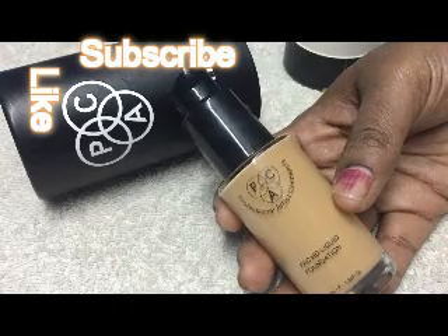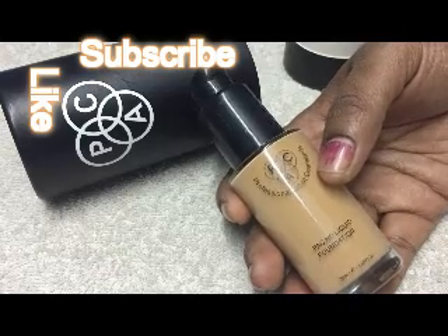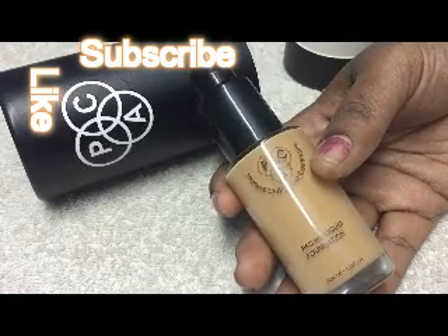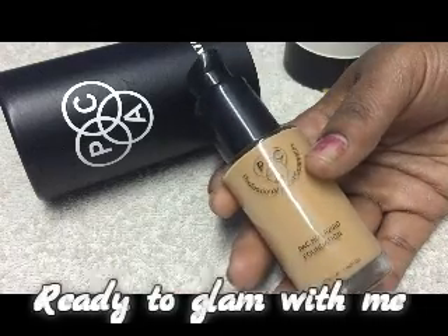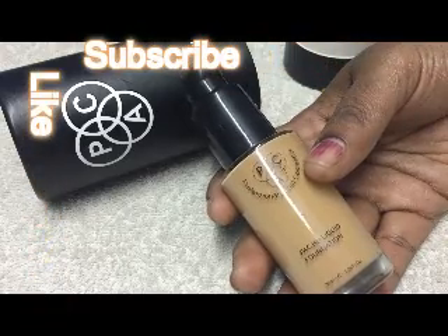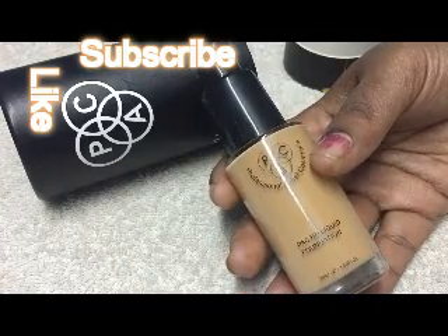This Pack Foundation looks exactly like what I look naturally and it really suits my skin. I'm going to share pics of before the makeup — my natural skin tone — and after applying the Pack Foundation so you can see how it looked on my face. Check it out! If you like this video, please like and subscribe to my channel. Thank you for watching!